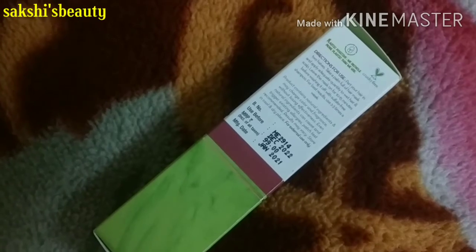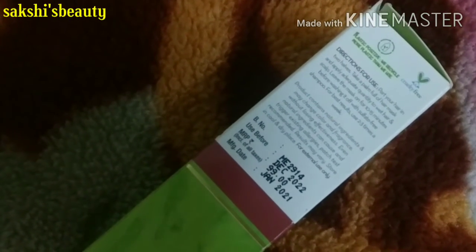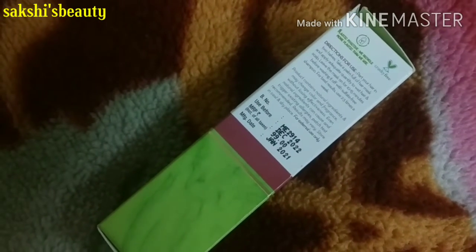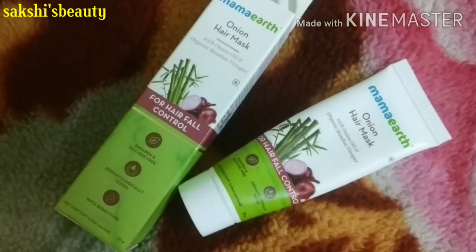We recycle more plastic than we use — it is a plastic-positive product. The price of this product is 99 rupees for 25 grams.